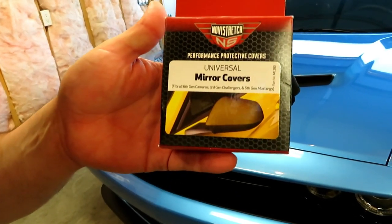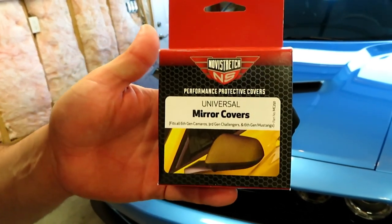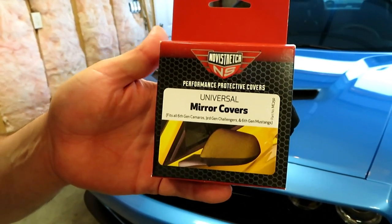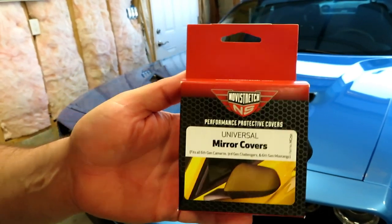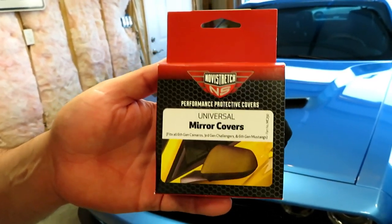We also have a universal mirror cover. These mirror covers will cover any mirror on your car — whether you have a Corvette, Challenger, Charger, Camaro, or Mustang — this is going to cover and help protect your mirrors.